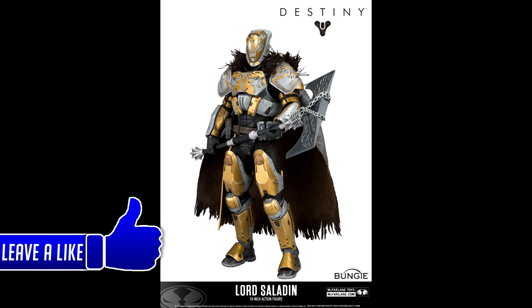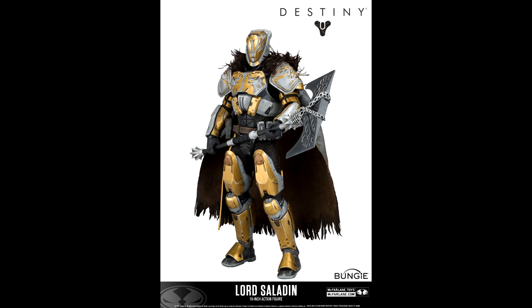Hey guys, it's Sharp by Nature here back with a brand new video. Today we're going to be talking about the Lord Saladin 10-inch figure that's going to be released on July 15th of 2017, coming up during this full summer season of Destiny 2. Destiny 2 has put out a lot of content, news, and updates, so stay tuned — and also stay tuned for the live stream I'm going to have for you guys on May 18th when they have the live gameplay of Destiny 2.